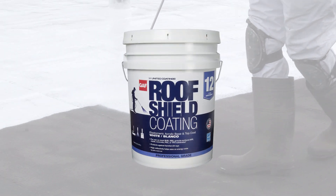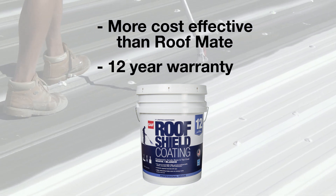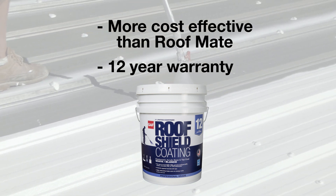GAF RoofShield coating is now being offered and is a more cost-effective solution than the RoofMate system. It still provides 12 years of warranty coverage. RoofShield works for repairs, but it's highly recommended for preserving roofs that are not leaking and in good shape.